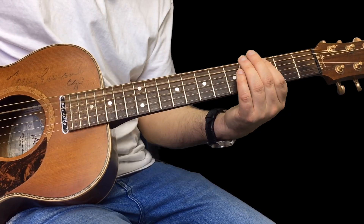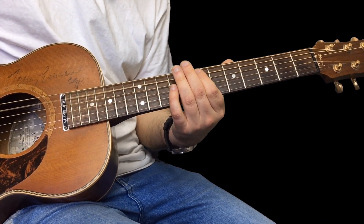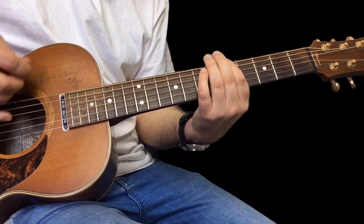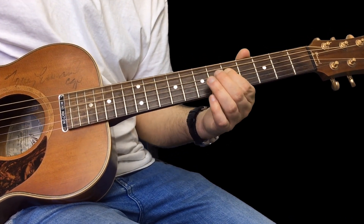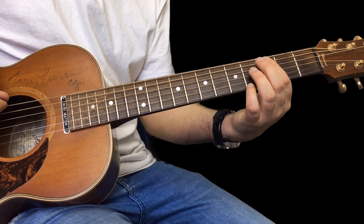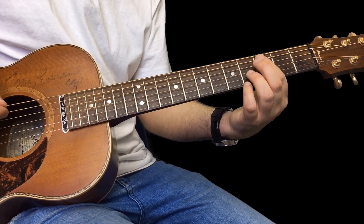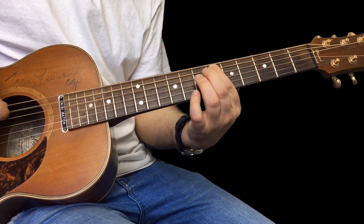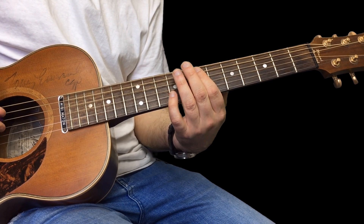Now there's one other thing you can do in this tune — the bass line goes like this. So you've got a C note on the third fret, play that three times, then you do this walk up to the E note: three, five, six, seven — seven twice.